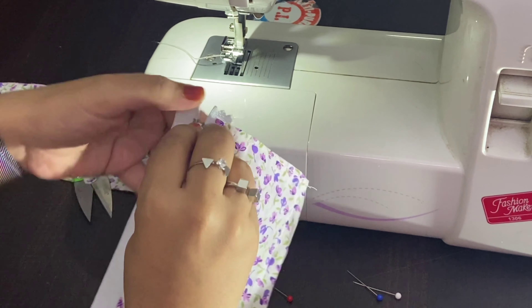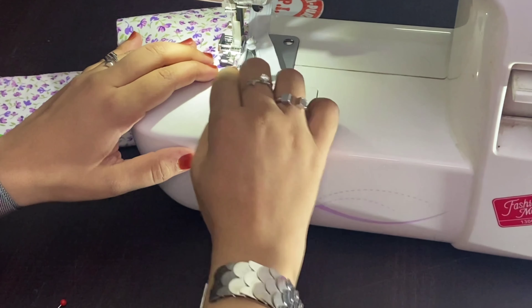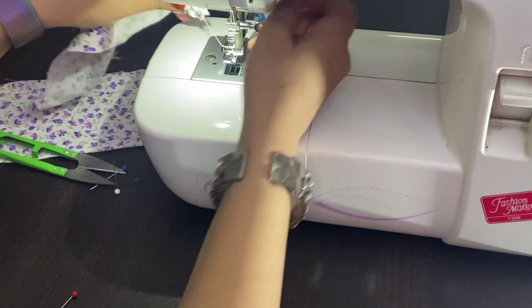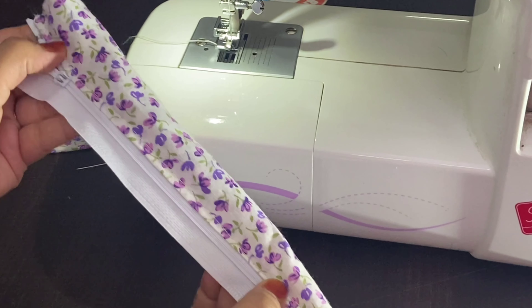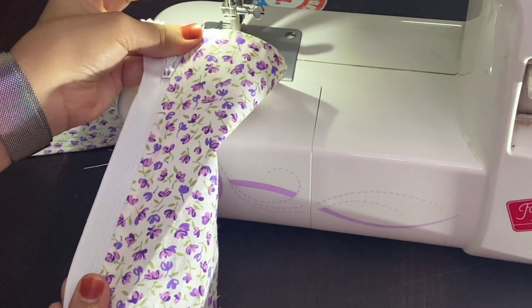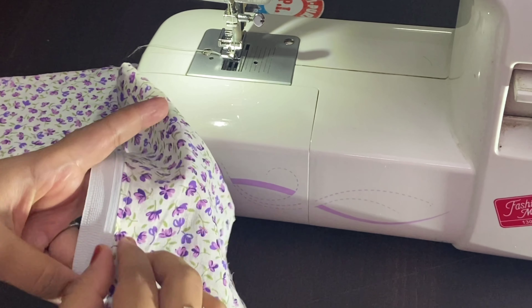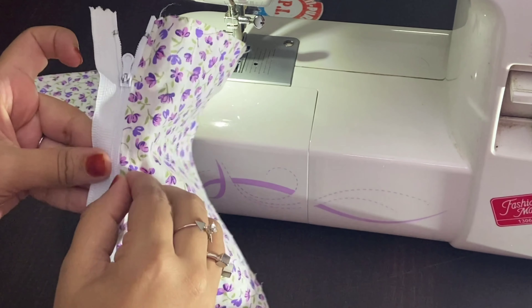As you can see, I have not completely stitched the whole line, so I'm going to open my zip and again place it over here. This is how I have attached the zipper onto one side of my fabric. You can see I have stitched a completely straight line, and the seam allowance is equal throughout — it looks very clean.